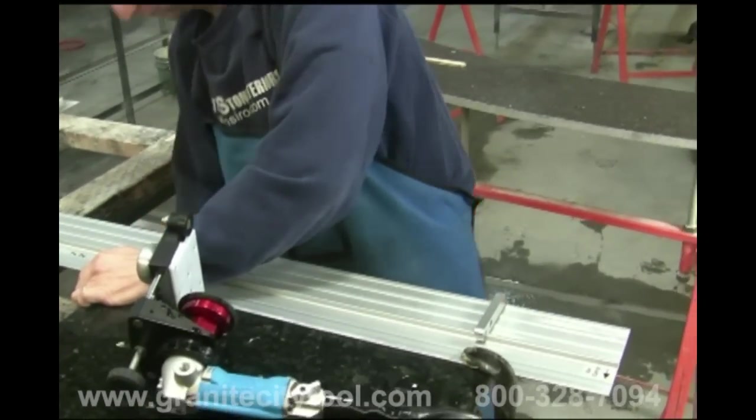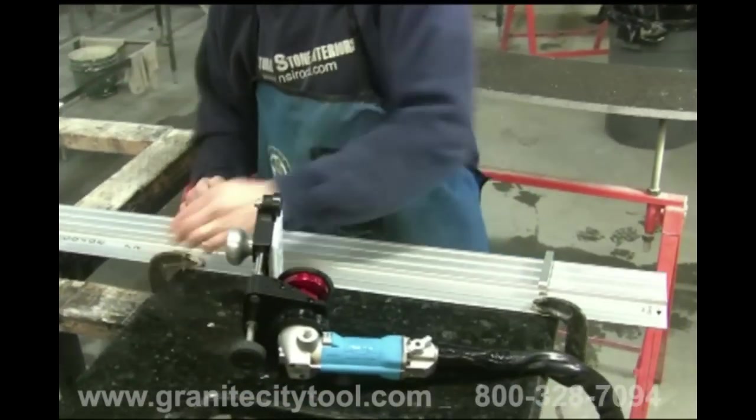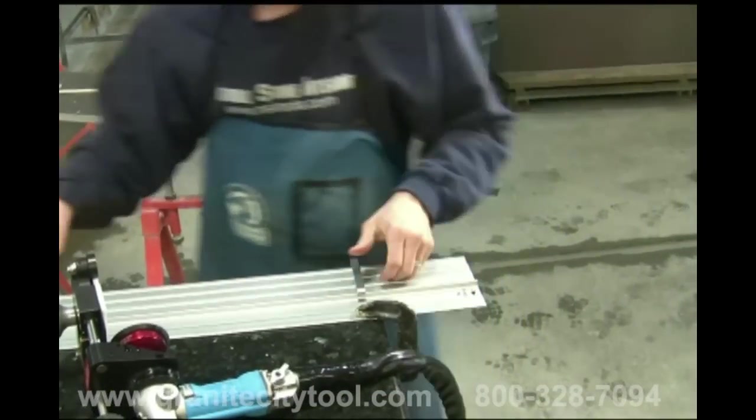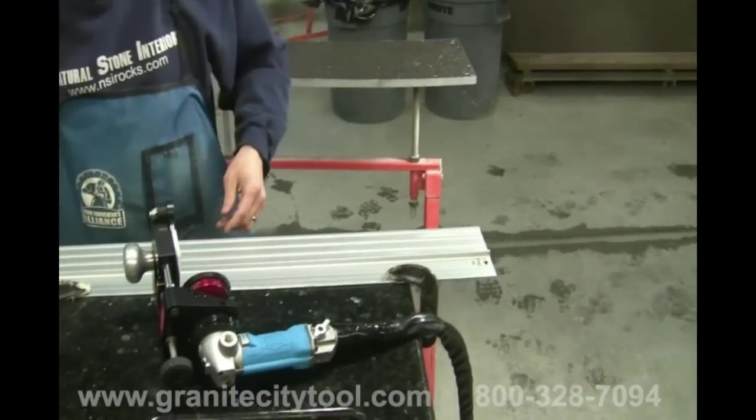Once the guide rail is securely fastened to the slab, verify that the gauge blocks are still correctly aligned. If everything looks good, remove the gauge blocks and set them aside.